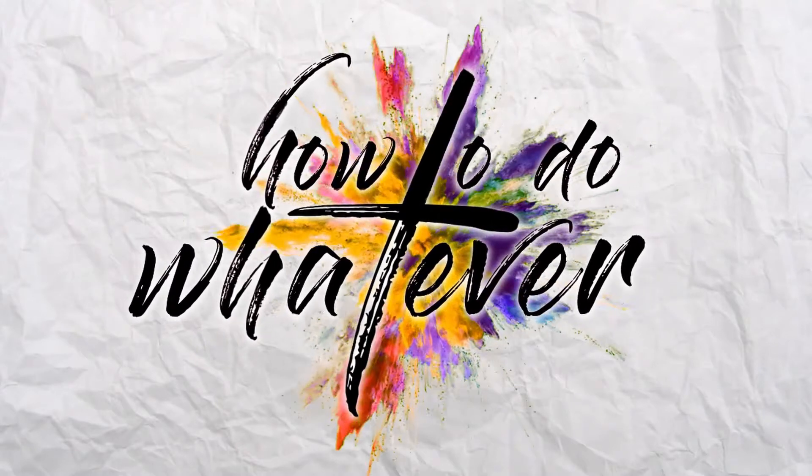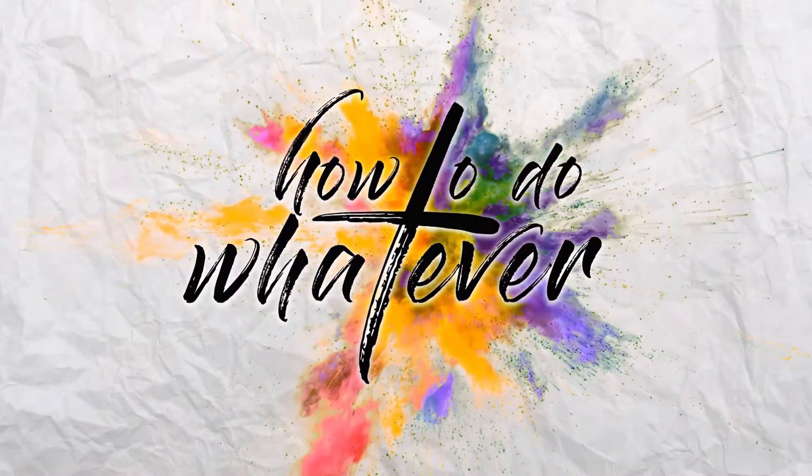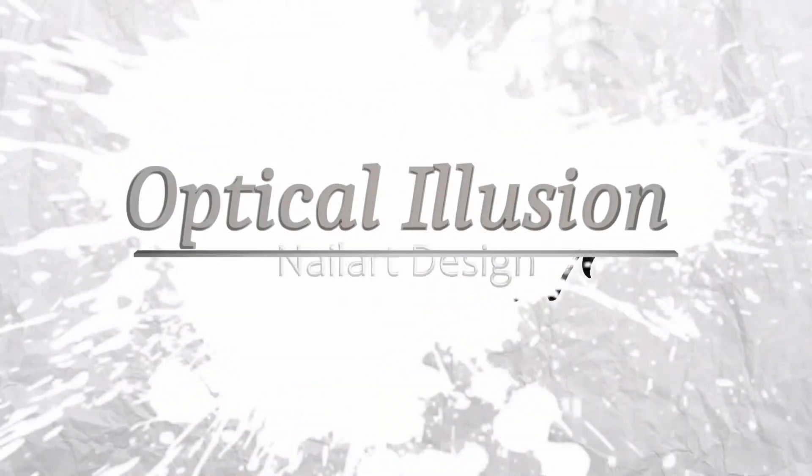Hey and welcome back to how to do whatever. Today I'm going to show you how to make optical illusion nail art designs.